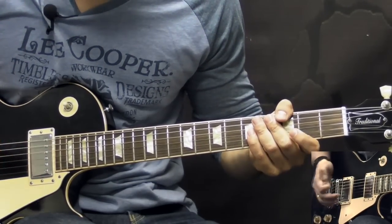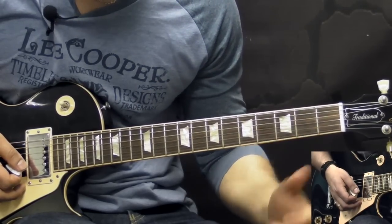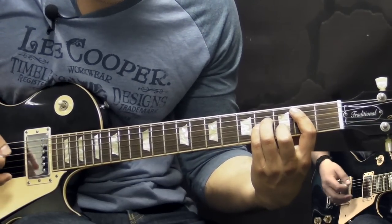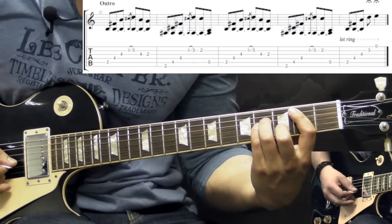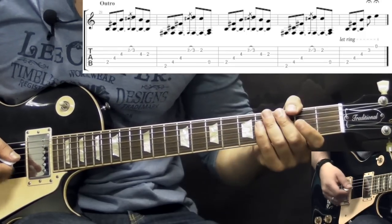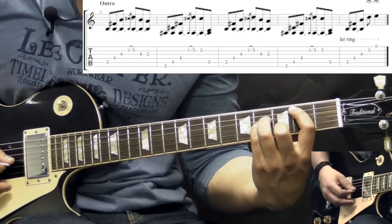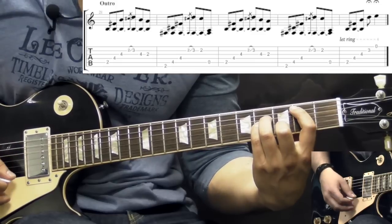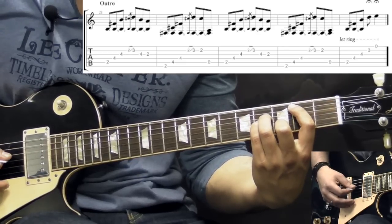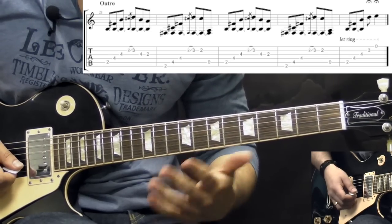So basically this is the rhythm guitar for the song, with one exception in the very end of the song when they play the verse theme. When they play these chords, the last one is going to be B minor. But then they add the high E string — so you just pick the whole chord and then just add the high E string.